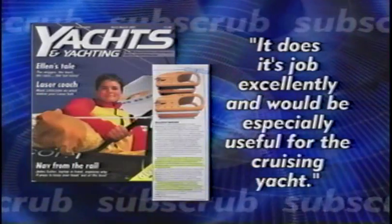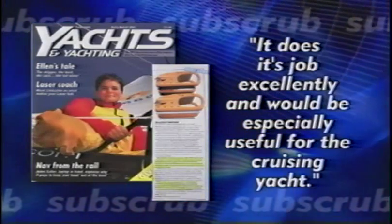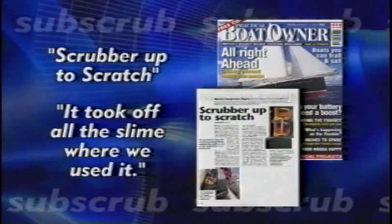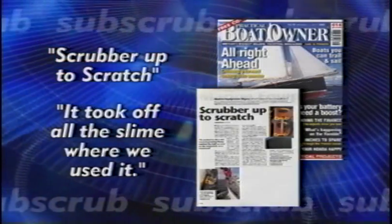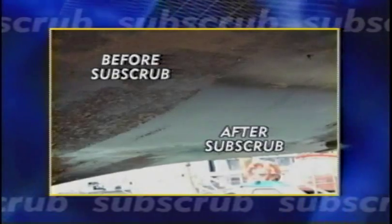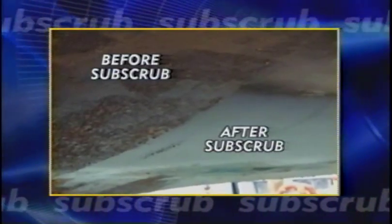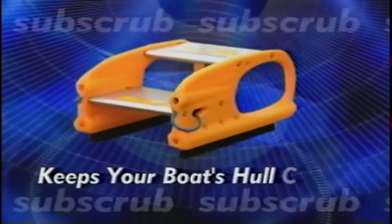Yachts and Yachting Magazine also tested Subscrub. They said, quote, it does the job excellently and would be especially useful for the cruising yacht. Practical Boat Owner Magazine tested Subscrub in their June edition. Their verdict, quote, scrubber up to scratch. It took off all the slime where we used it. So why sail around in a slow, dirty sailboat when Subscrub is the solution? Subscrub keeps your boat's hull clean.